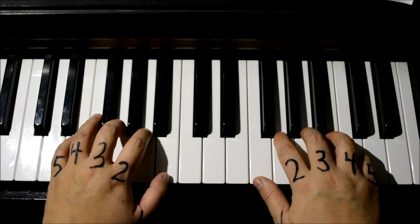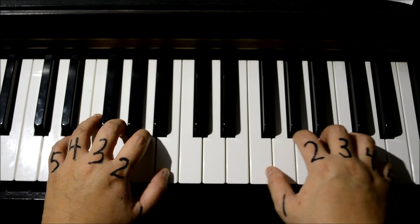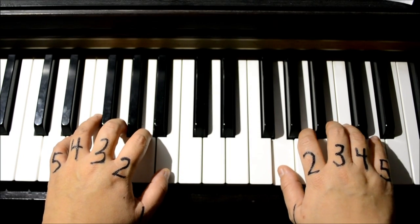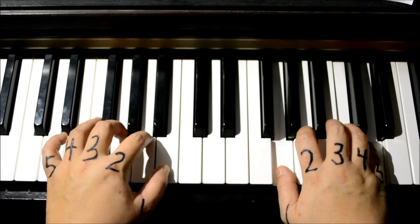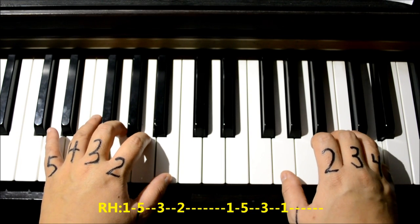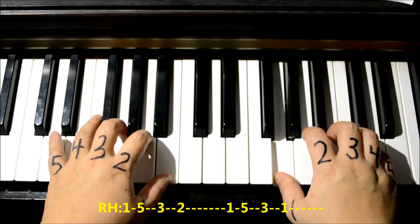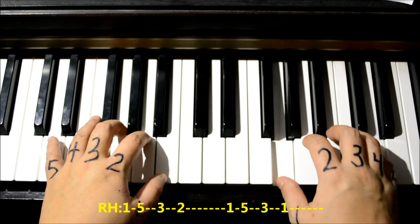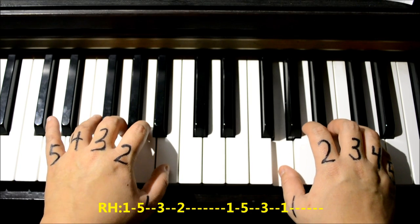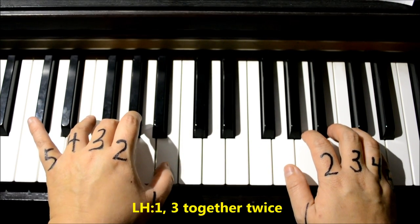Now we're ready for 'and here I stand, and here I'll stay.' Right hand has to move one to the right — thumb number one goes to G, and number five pinky goes to high D between the two black keys. Left hand: number one is on B, number three is on G. Start with right hand: one five three two one five three one. Pretty easy, and with the lyrics it goes 'and here I stand.' Left hand again: number one on B, number three on G — three and one together twice.